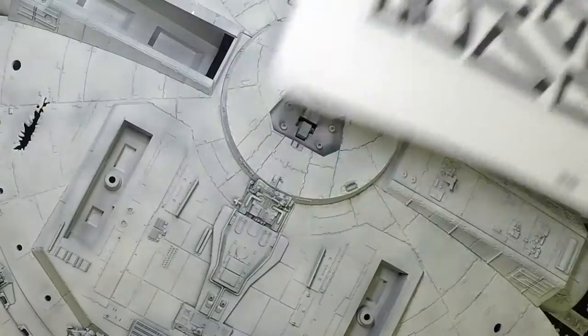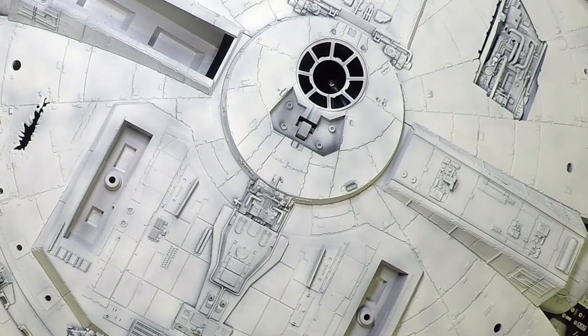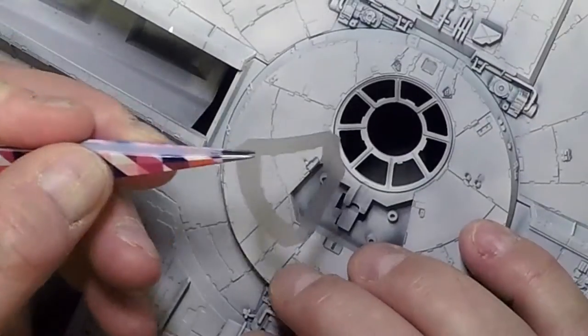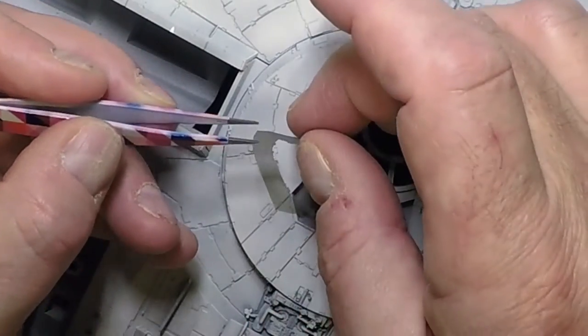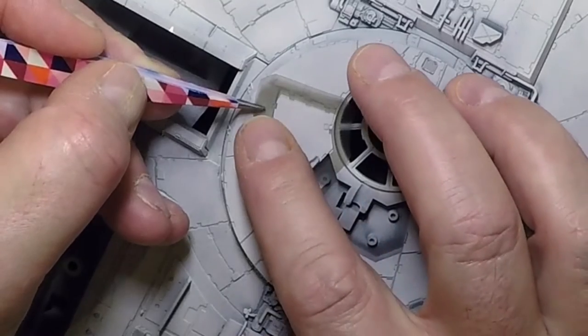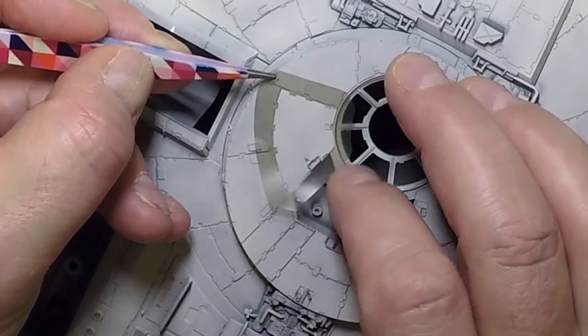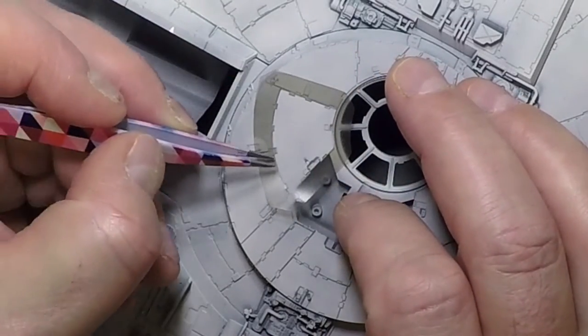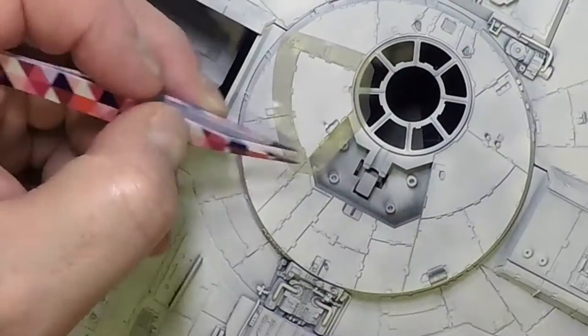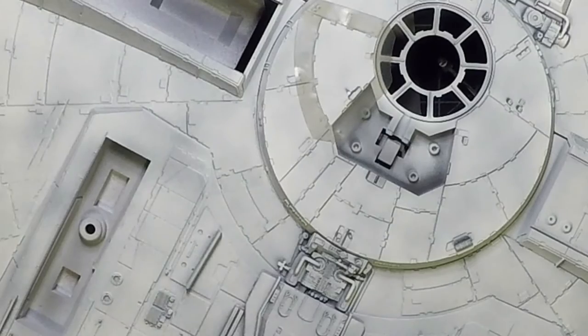Mask 69 sits right up near the turret — just place it at the bottom and it settles into position. After doing a few of these, you'll see how they go down naturally and won't need to follow the instructions as closely. That covers mask 69 — ready to paint.